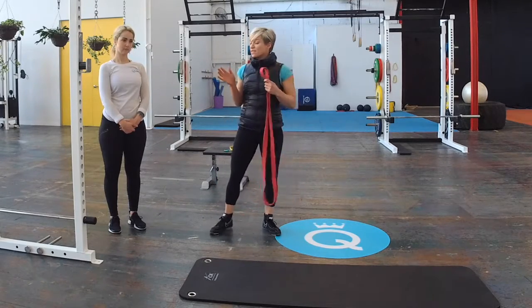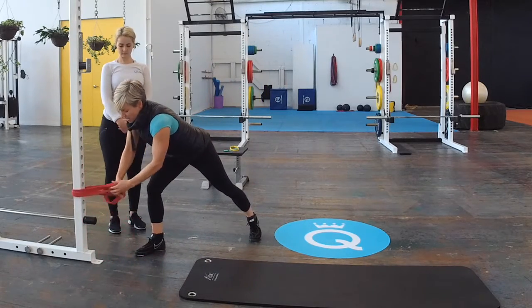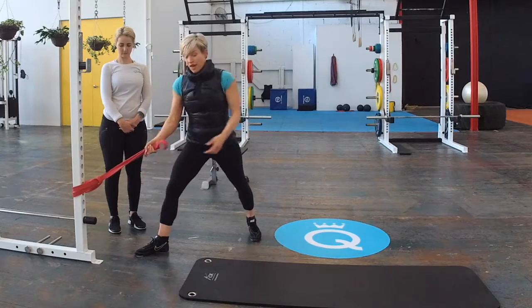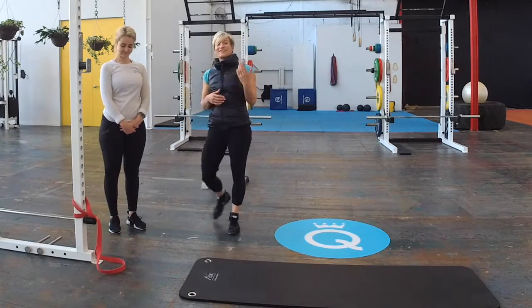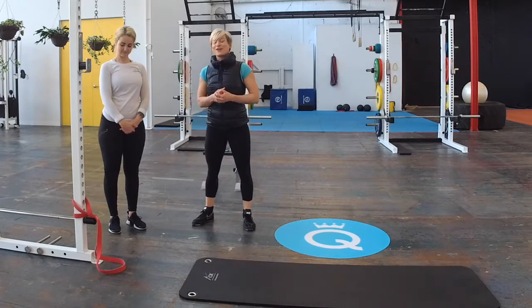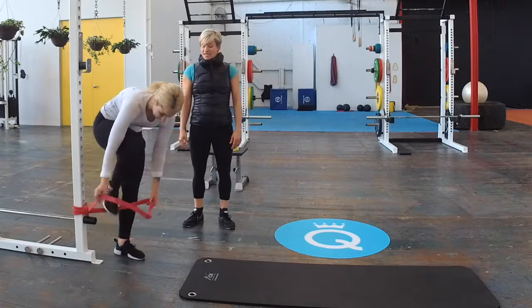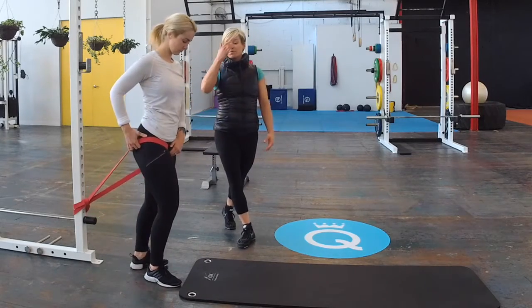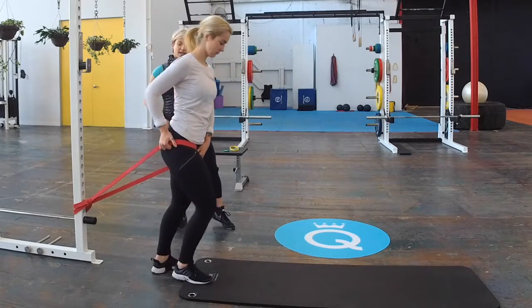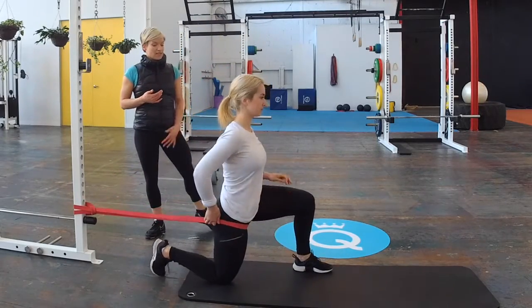If you set it up, you can either use a squat rack or a pole, and you're just going to hook the band around and loop it through that way. I've got my coach Christy here — she's going to demonstrate the stretch for us. Christy is going to loop in the side that she wants to stretch, bringing the band up around the top part of her hip. The leg that has the band on it is what she's going to kneel on, and then the opposite leg comes up.